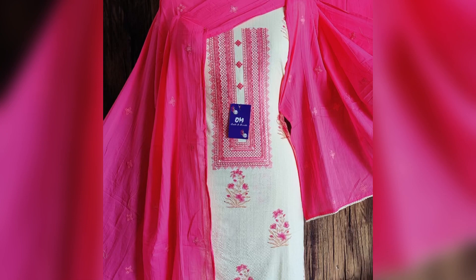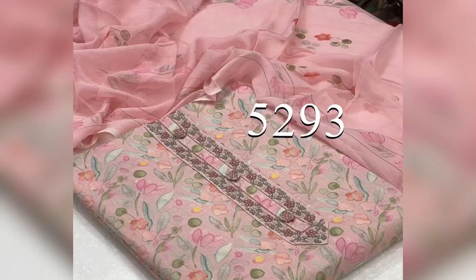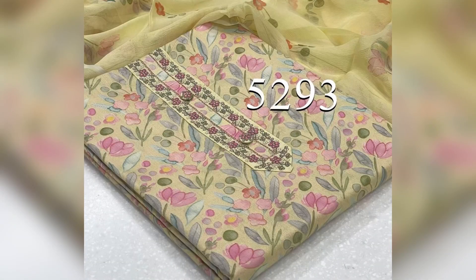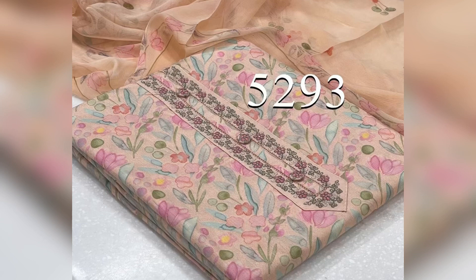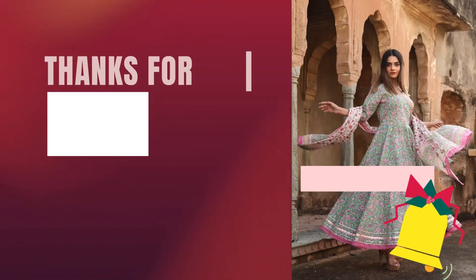This is our last piece in jam cotton fabric, all-over printed with a beautiful embroidered neckline. The dupatta is printed chiffon and the bottom is cotton. The price is 1350 with shipping extra.